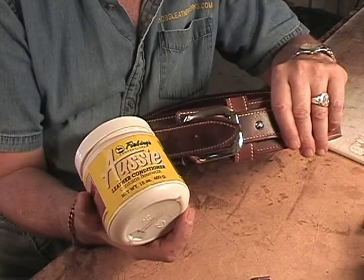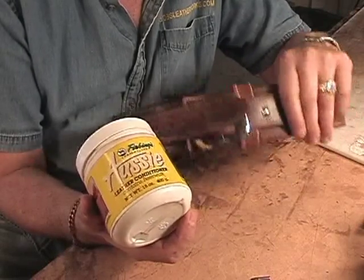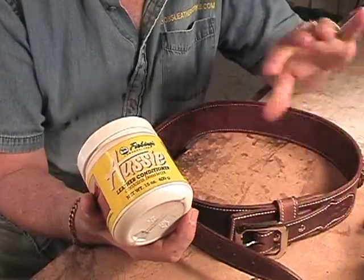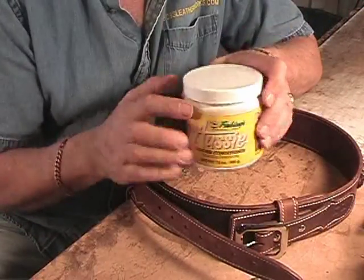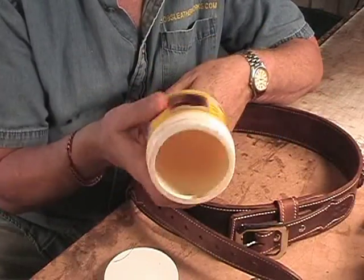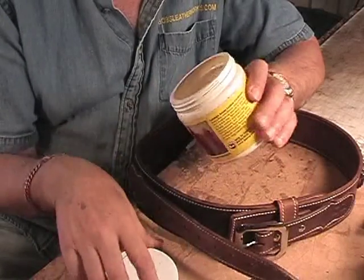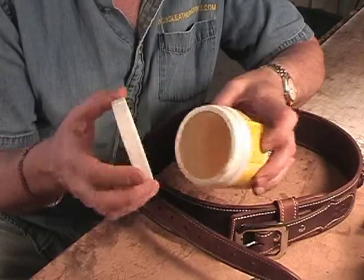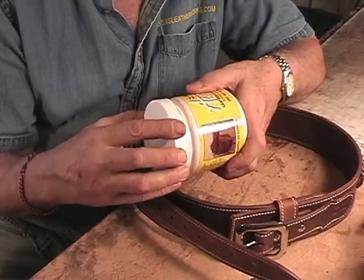Then I put Neat's foot oil on it to condition it up. It also helps polish it out a little bit, like a new pair of shoes. And then, after everything is dried down again, I go over it with this — this is beeswax. This one is mostly empty; I have to go buy another container. You put this on — not a lot — just cover it all up and buff it out with a washcloth.